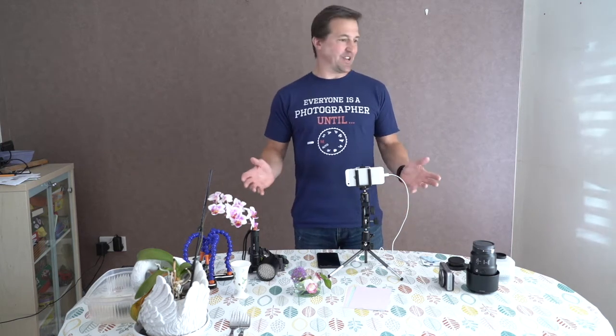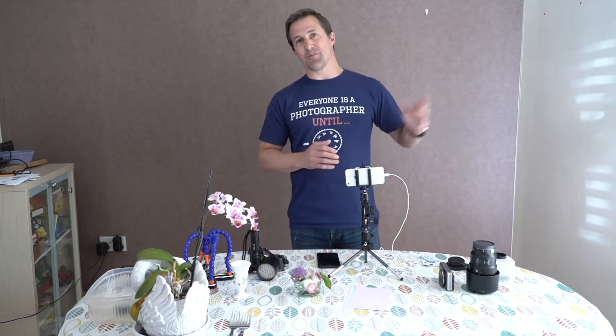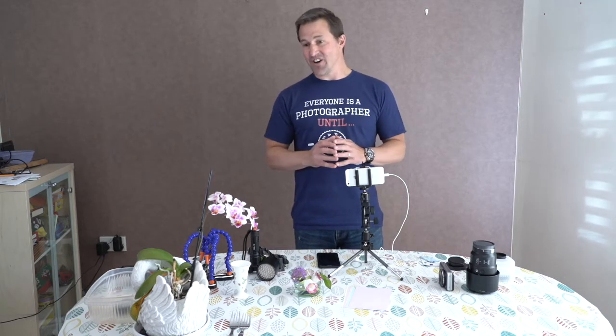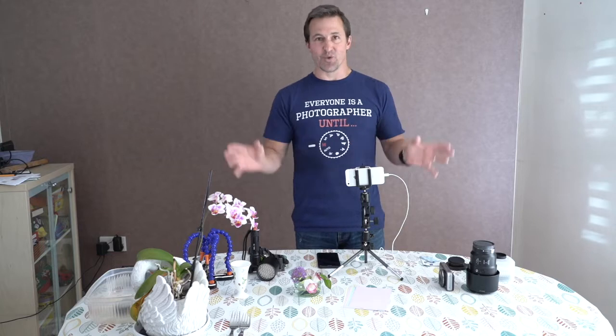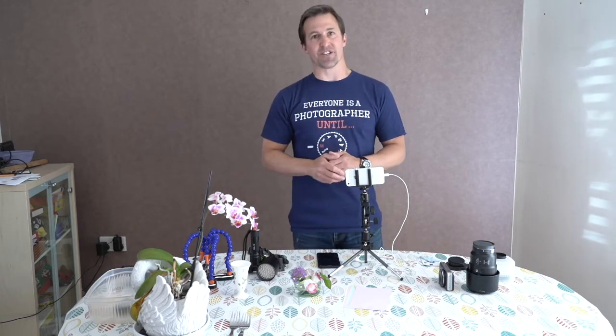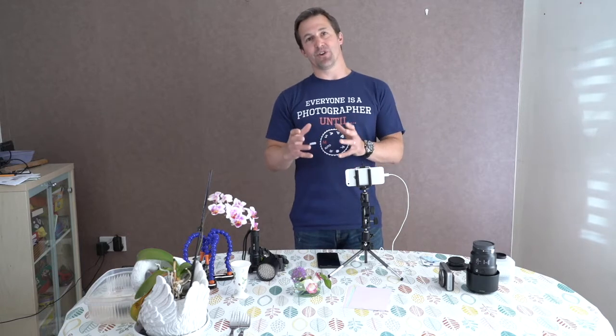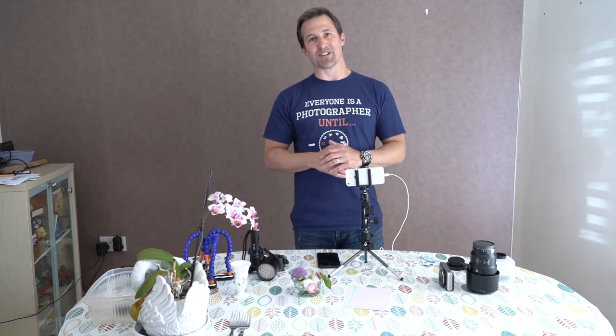Forgive me for being indoors today — most of your photography will probably be outside. During lockdown, I thought I'd demonstrate in my own home so we can utilize all the gear on the table. I'll be taking pictures of flowers to show what you can do in your own homes, gardens, and out in the real world when things get back to normal.